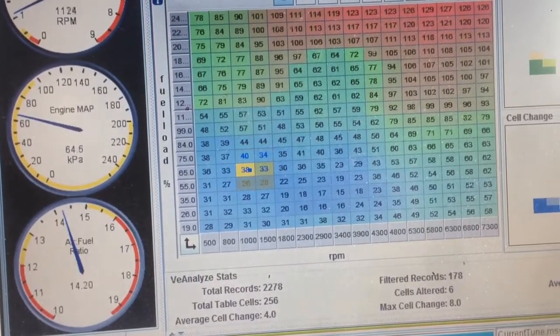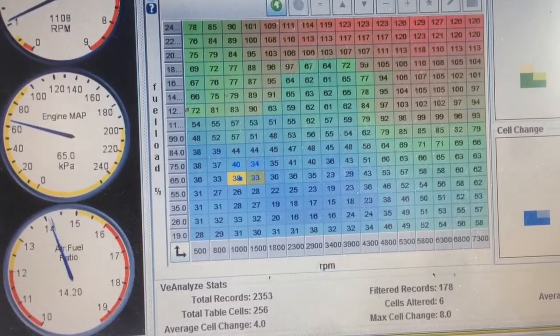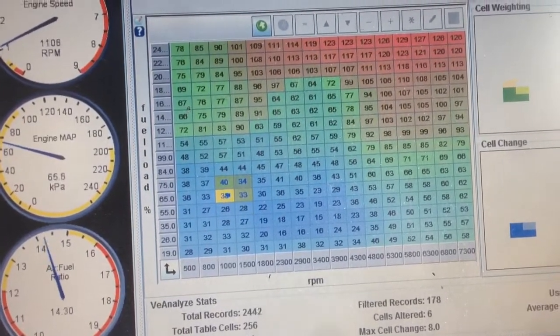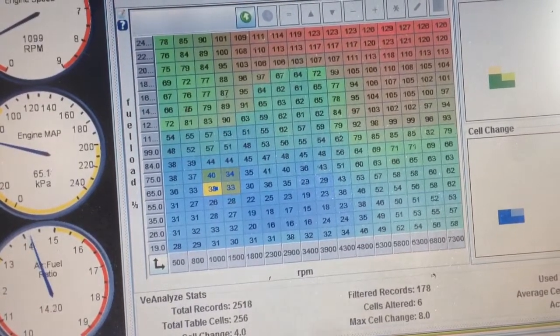This is the car warmed up. Air fuel ratio currently 14.2, 14.3 — running around that. Just correcting the idle a bit after I've had the bigger 420cc injectors fitted. So far, so good — running quite sweet.